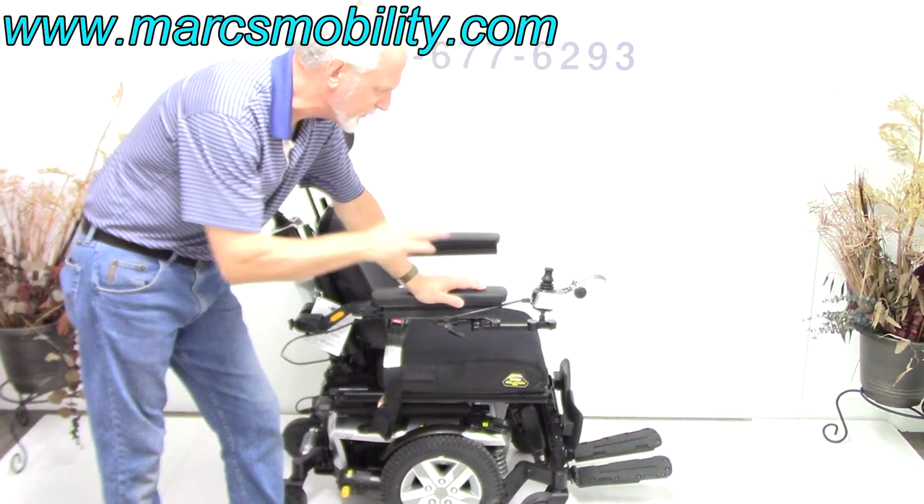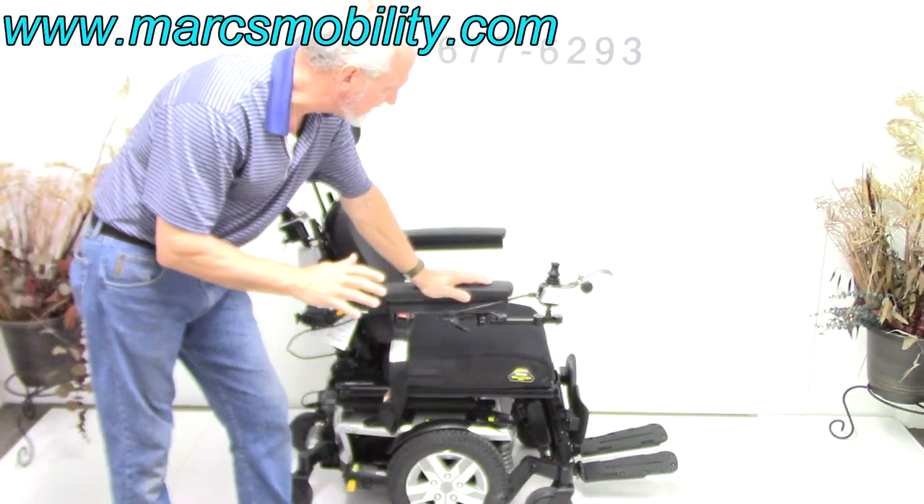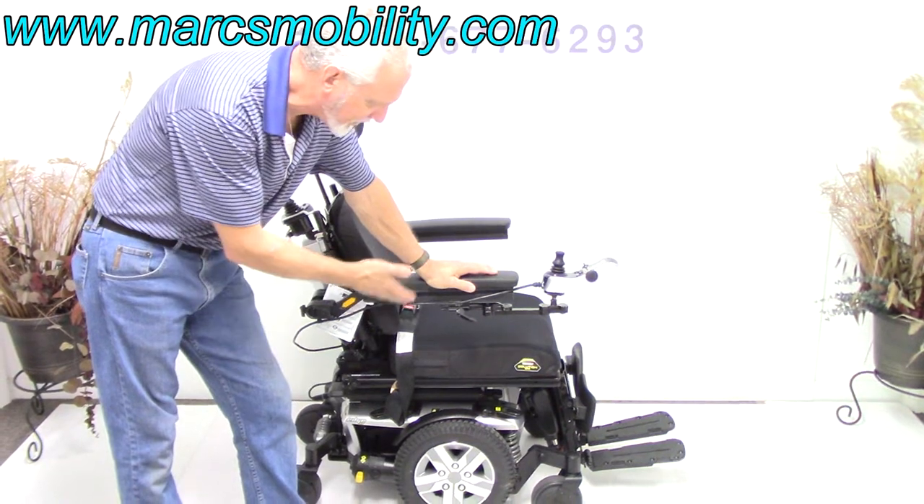It has the electric tilt, the electric recline, and the electric legs — no seat lift, but tilt, recline, and legs. New condition with very sharp looking colors.